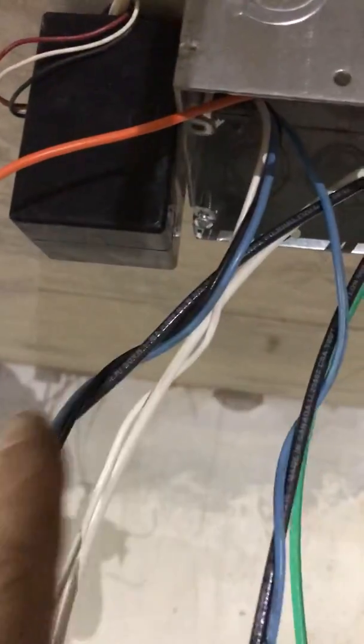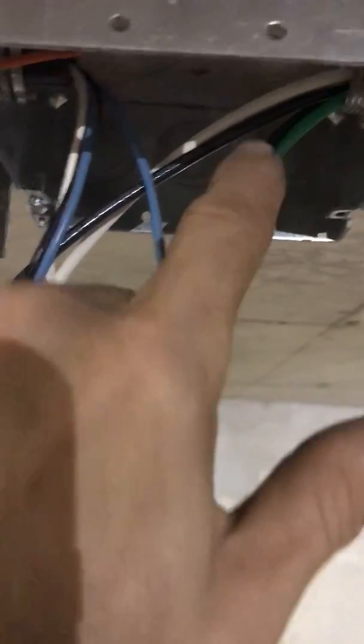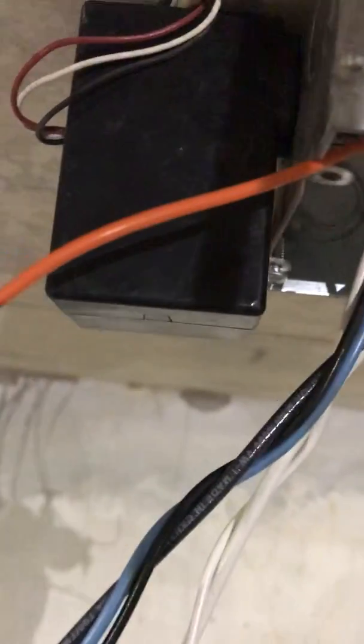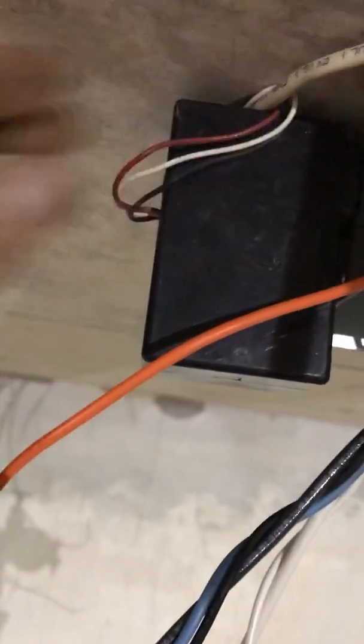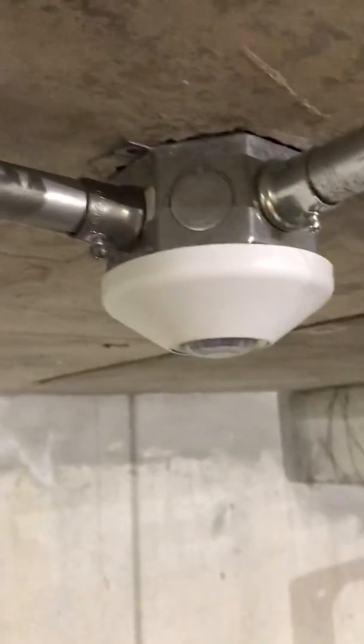Power comes in, goes through, and that blue comes out and goes to the lights. The occupancy sensor sends the signal. It's a pretty simple power pack and occupancy sensor design — just figured I'd share. Thanks for watching.